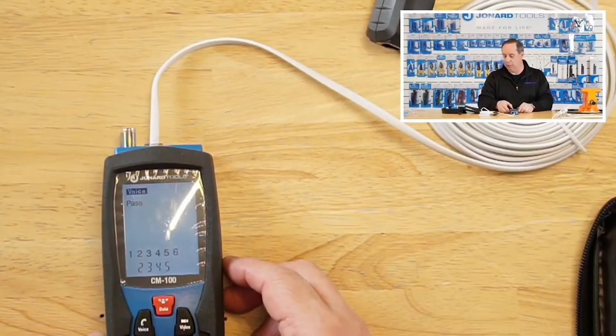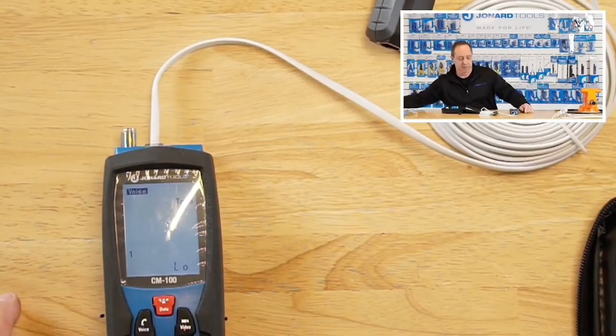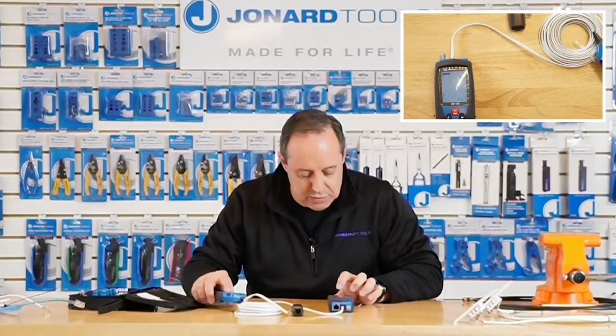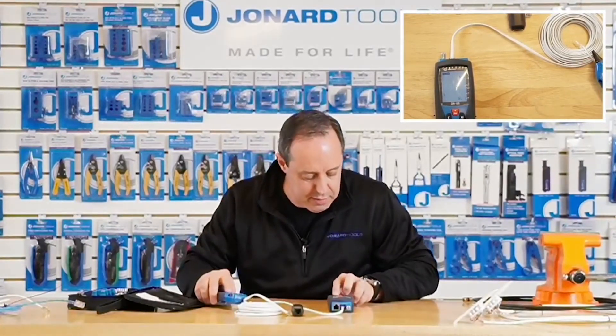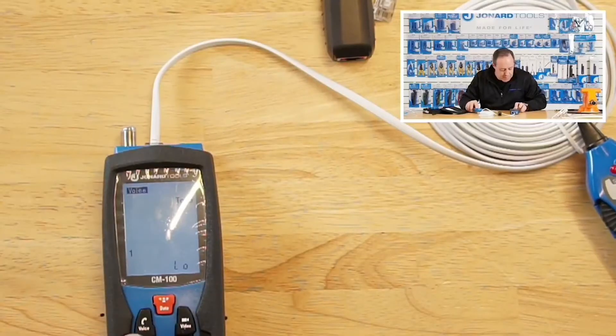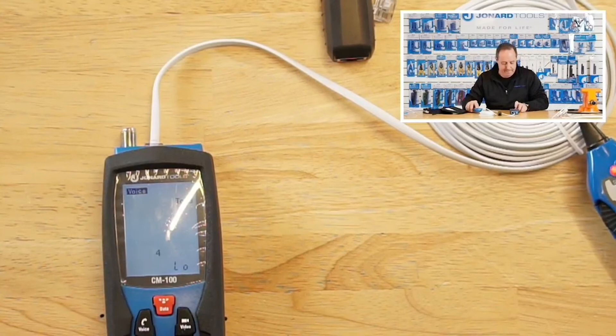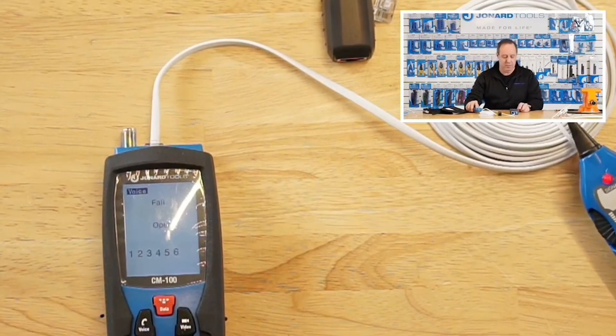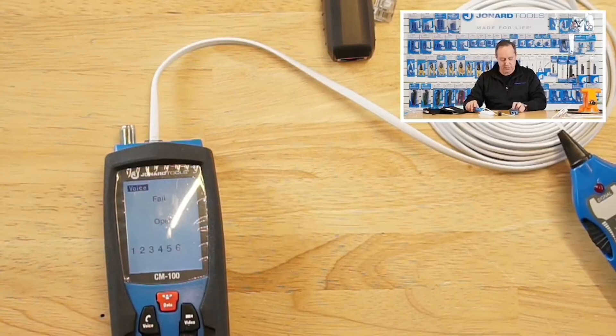I can jump over to tone and put a tone on the cable. You can see I'm cycling through. That button turns the tone off, so there's no tone on it. That's how you put a tone onto a cable. By the way, I was using the Jonard Tools TEP-200 probe, which works great with this.